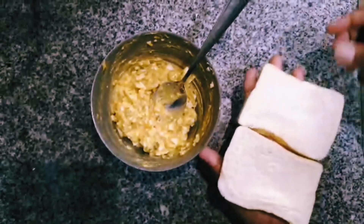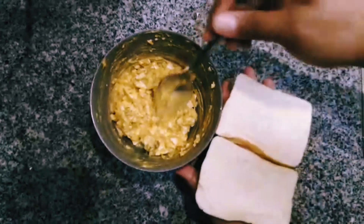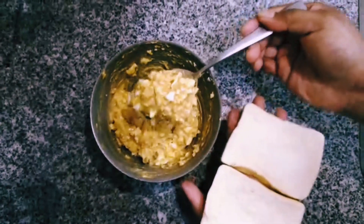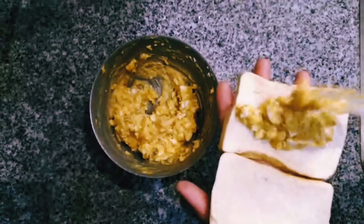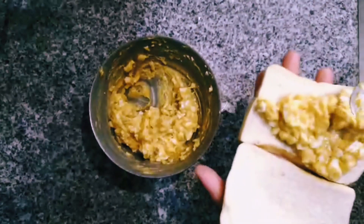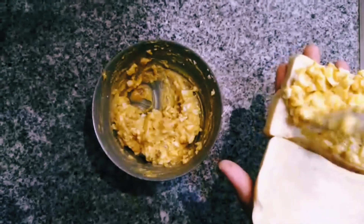I just took 2 slices of bread and it is totally up to you — you can add a little bit of mayonnaise or a little bit of butter. But what I am going to do is take a generous scoop of the mixture and just spread it around on one slice of bread.